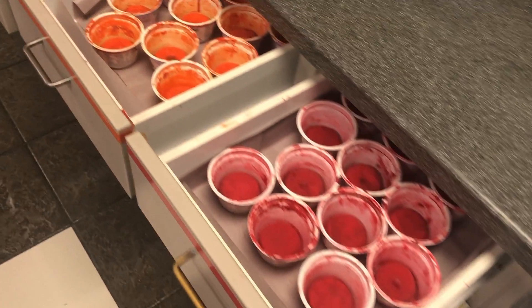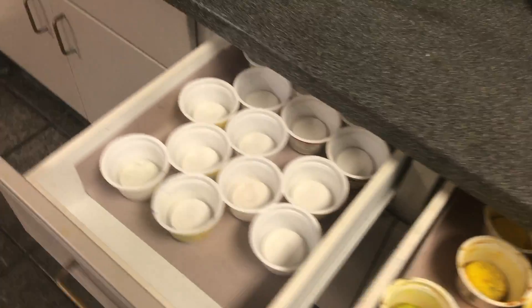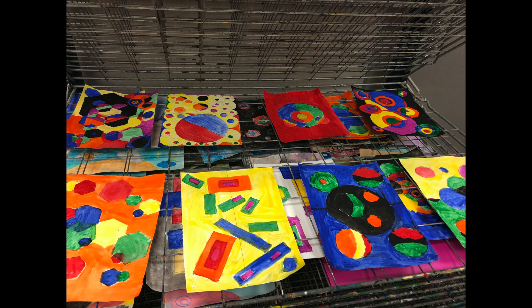It can be used at home also to promote easy cleanup from paint. Tempera is washable, it creates beautiful colors, and kids love to use it.